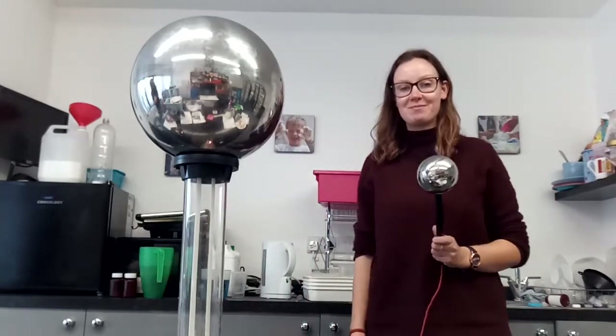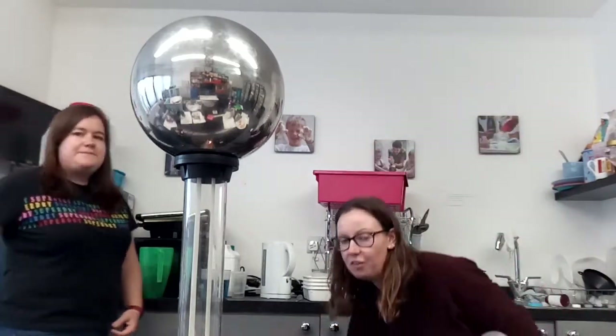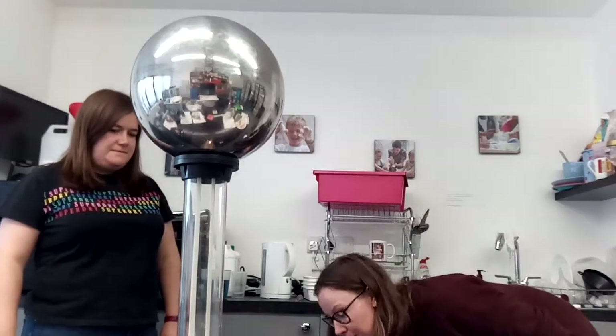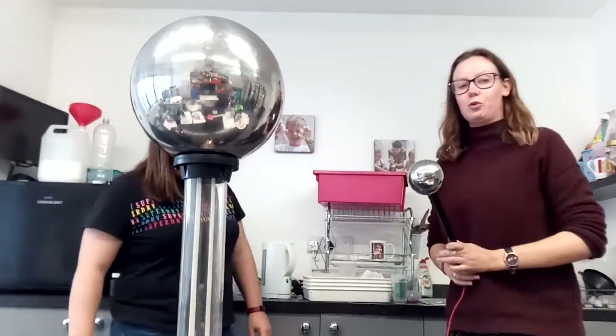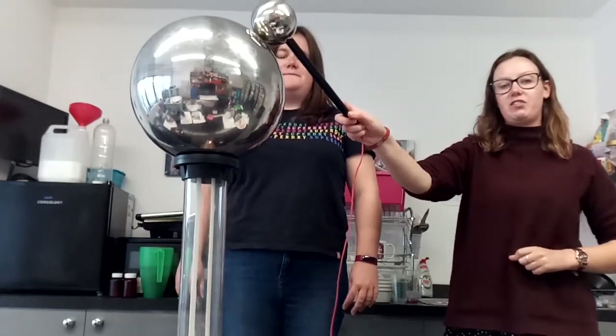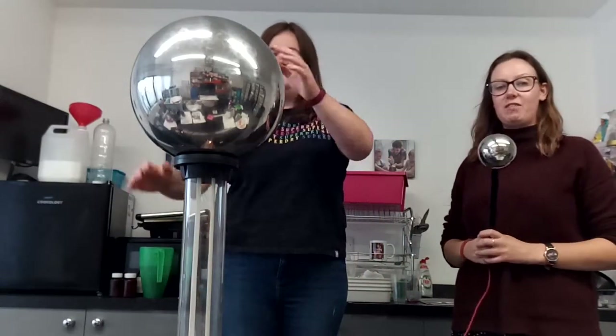Now I'm going to try sticking somebody's hair up in the air. Come and have a go, Maggie. I've got my stool on the floor. Maggie, please can you stand up on the stool, and I'll check that there's no charge in the Van de Graaff generator. Please can you put your hands on the Van de Graaff generator.